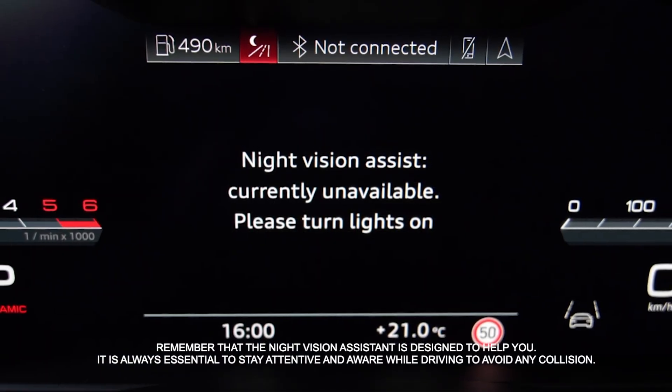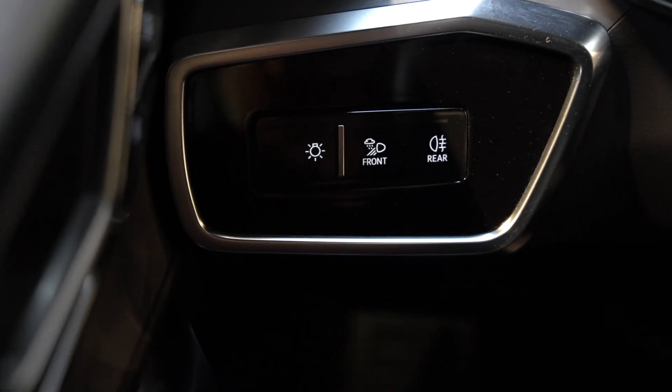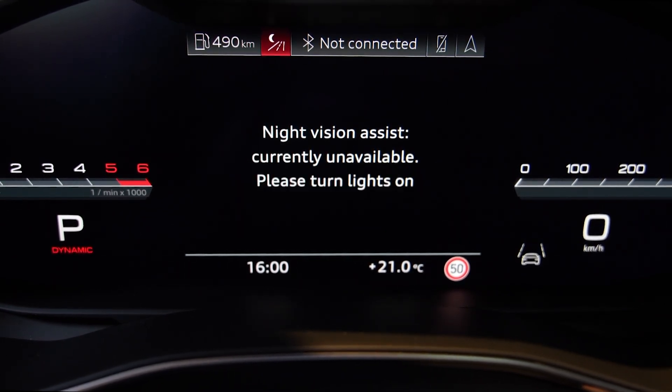If the night vision assistant is not available, check whether the car's lighting is set correctly. With side lights on or when the headlights are turned off, the night vision assistant will be unavailable.